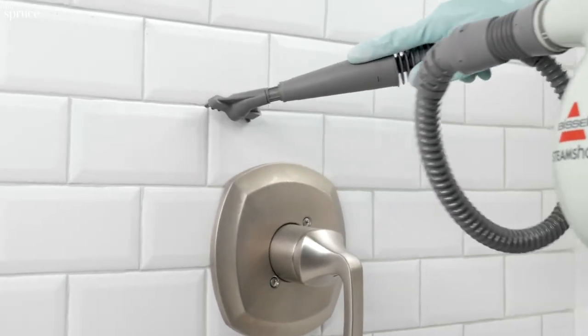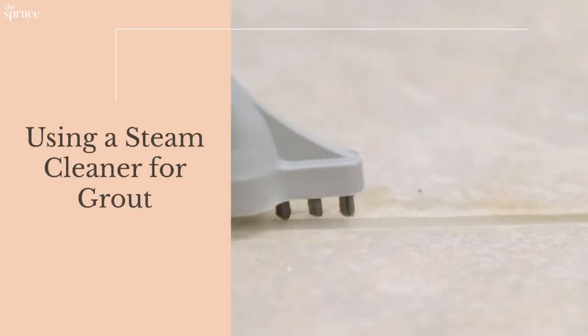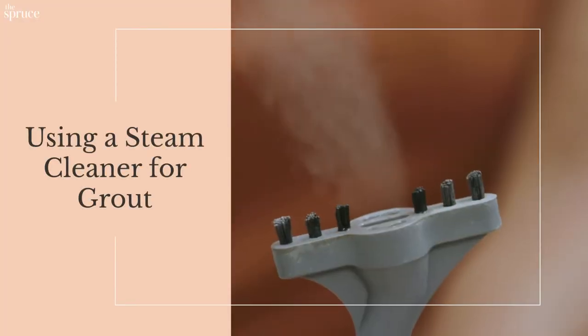Grout keeps tiles locked into place, but it's really porous and gritty, so it holds on to dirt. If regular cleaning and scrubbing doesn't do the trick, try a steam cleaner.